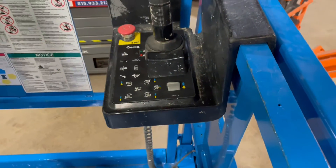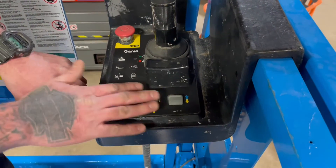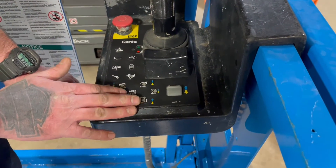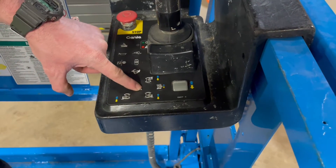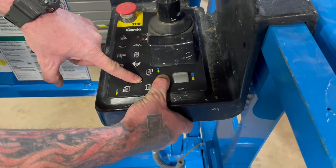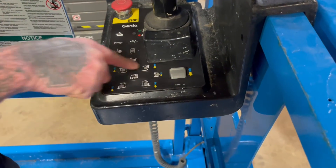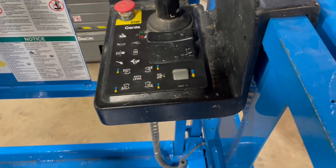Now some of these model 3268s came with outriggers. Whenever they're equipped with that, these outrigger switches are what's going to be used for them. You can either auto level by hitting and holding your outriggers with the lift button — that's going to allow them all to drop at the same time and auto level you — or you can individually push each outrigger down.